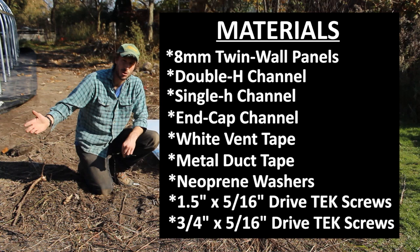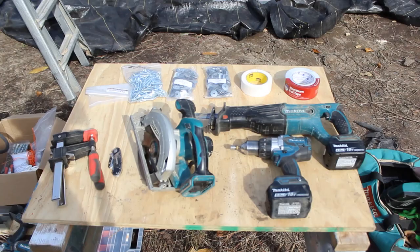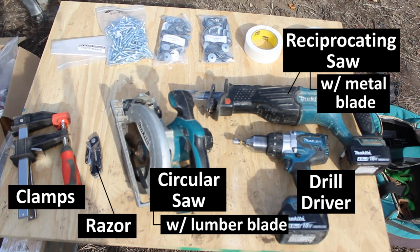I'll have all the materials used in this video linked in the description. For tools, there's not that many. You'll need a good set of clamps, a razor blade, a circular saw with a standard blade for lumber, a drill driver, a reciprocating saw with a standard metal blade, and a 5/16 inch driver bit for the drill driver.